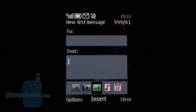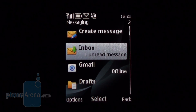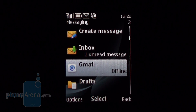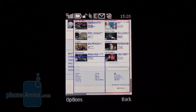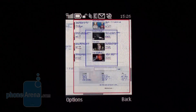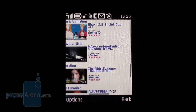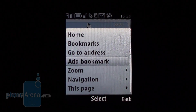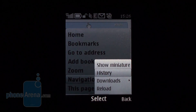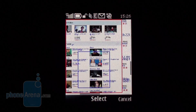Setting up the email client requires that you just enter your username and password, because the phone automatically finds the server settings provided you have signed up with a popular service provider. The brand new browser is now a webkit-based app that features full HTML support. The page is visualized properly and text is automatically reformatted so as to fit on screen. Plus, a small map pops up after extended scrolling, but it unfortunately fails to give a clear idea of where exactly on the page you are.